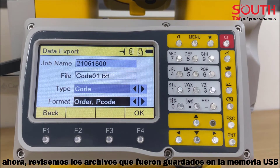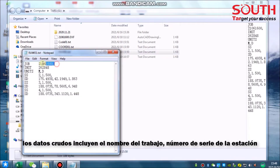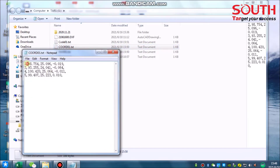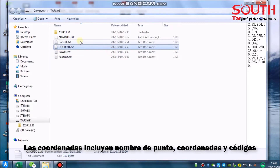Now let's check the files saved on your USB stick. The raw data includes job name, serial number, units, point name, instrument height, code, and coordinates. The coordinates file includes point name, coordinates, and codes.